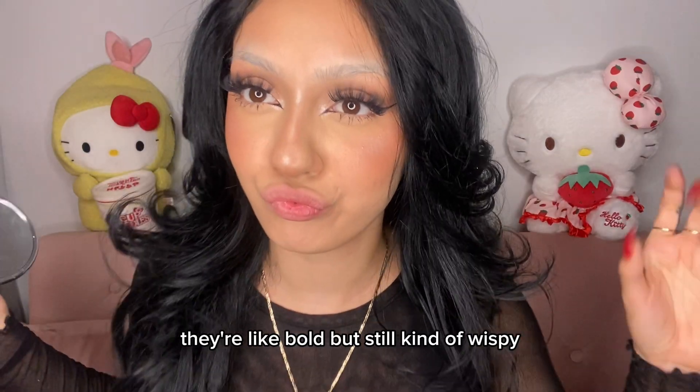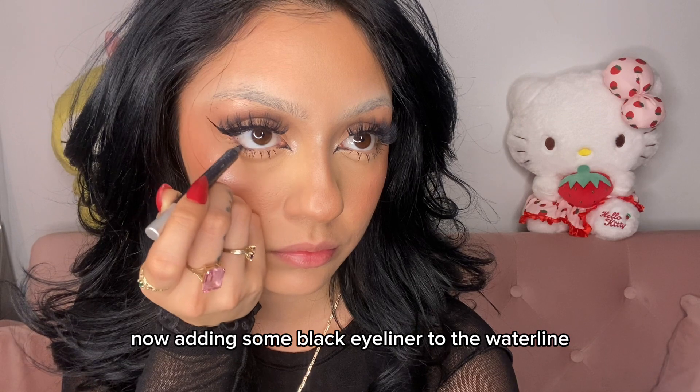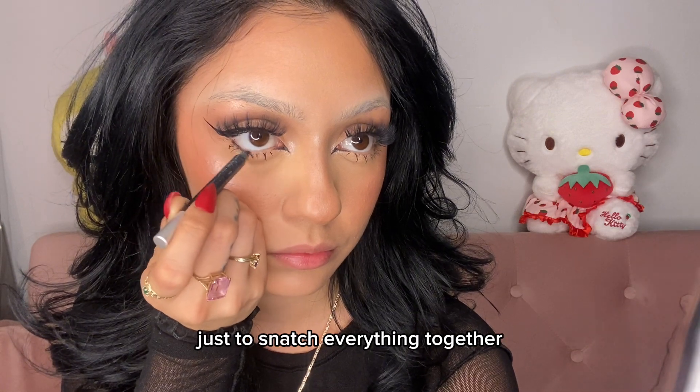Yeah, this was the lash — I love her. Faux angelic just compliments my big eyes so well, they're like bold but still kind of wispy. Now adding some black eyeliner to the waterline just to snatch everything together.